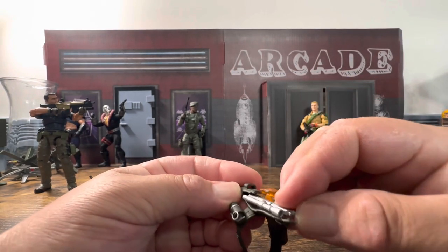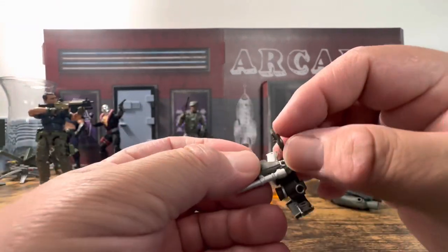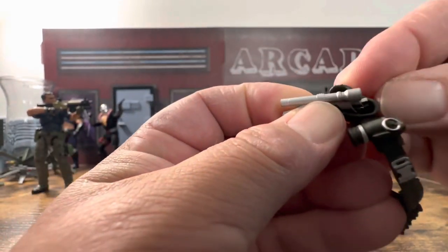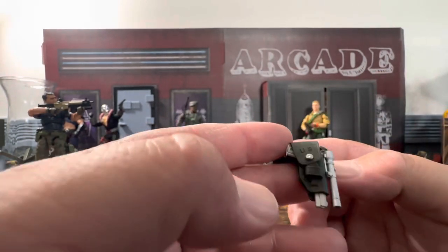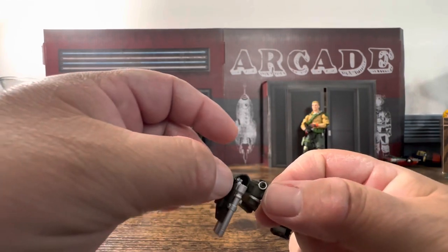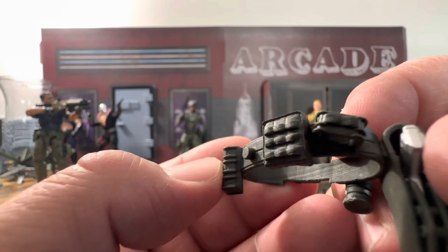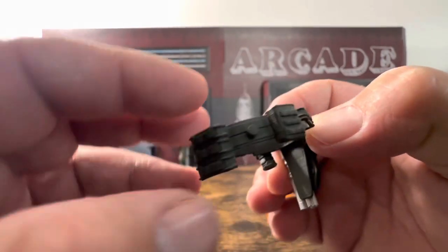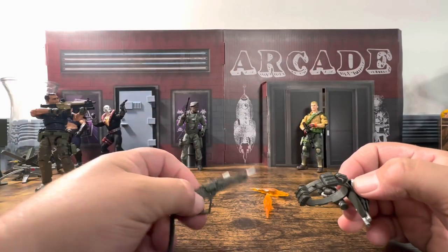You take the biggest sidearm and slide it down here — the scope goes on the opposite side, and then it slides underneath. You have to finagle it a little bit, but it does work and actually feels kind of like a real leather strap holding it down.